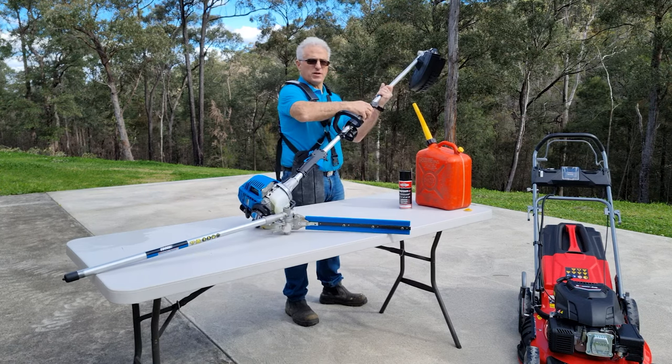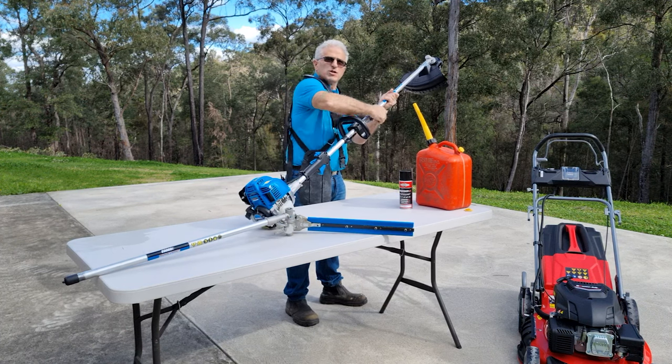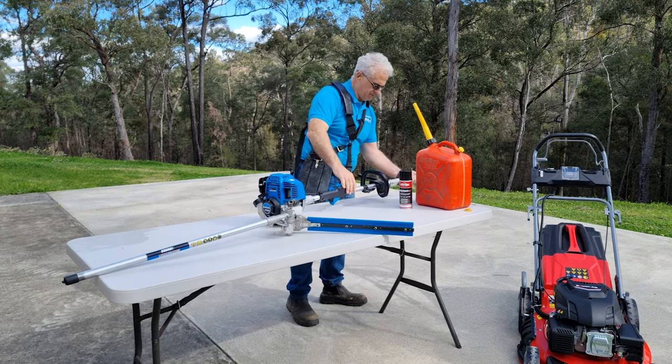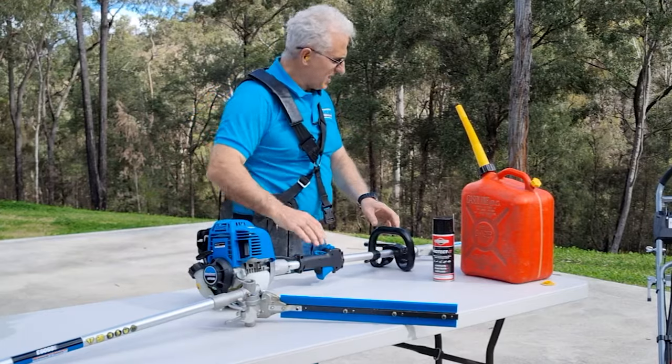I did forget to lock this off, so remember when you do put your attachment in and it fits into the pin, turn the knob and lock it off. So that's better — it was moving.